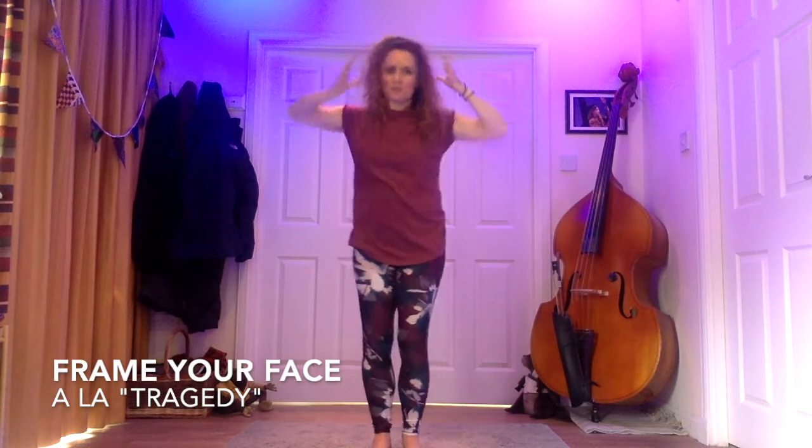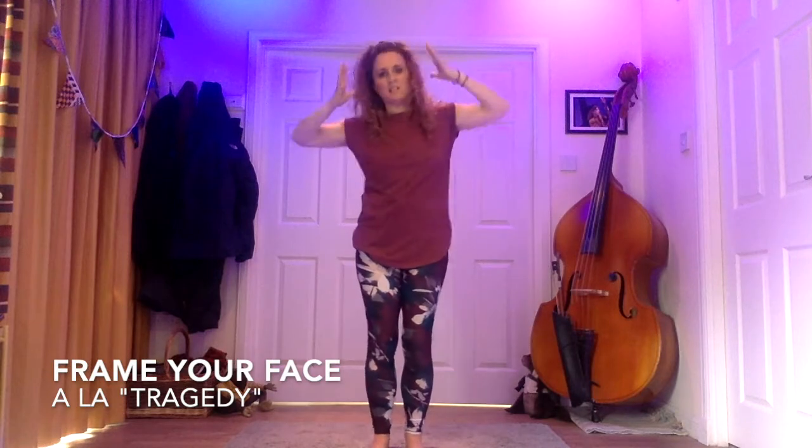What you'll need for this one is the little thing I've borrowed from Steps' Tragedy. So as if you're holding your head but your hands are slightly away from your head, and you sort of rock your body as you frame your face — one side, other side.